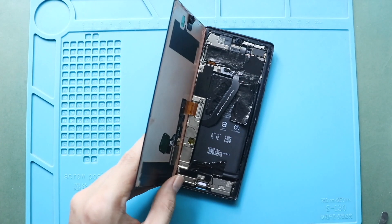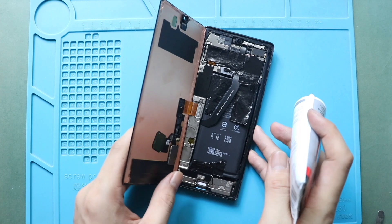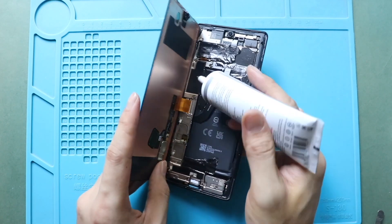Next, before securing the LCD screen, ensure it has glue. If not, use B7000 glue or new double-sided LCD adhesive.